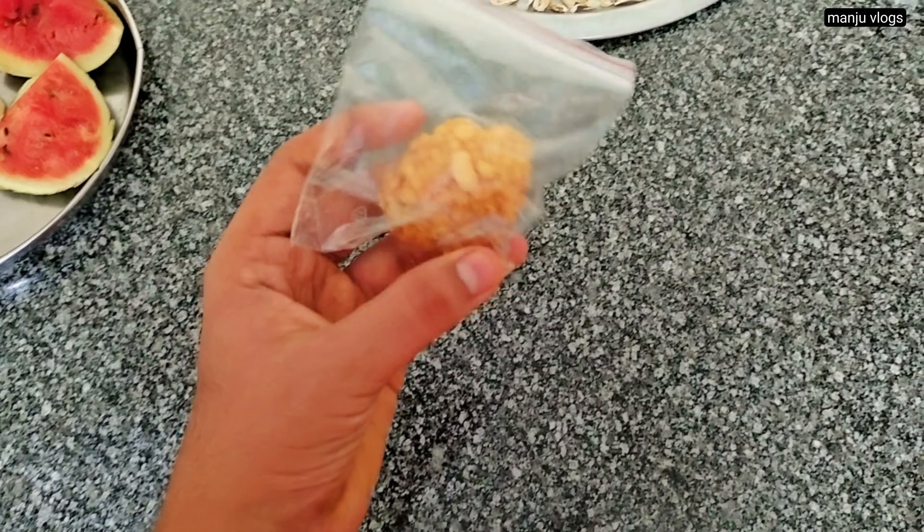I went to a function and they gave this sweet which we call gari laddu. It is like a boondi laddu but it is a little crispy and hard when compared to a boondi laddu.